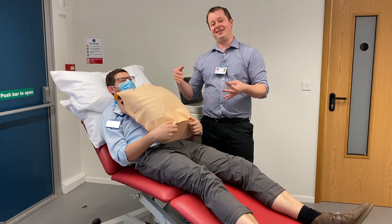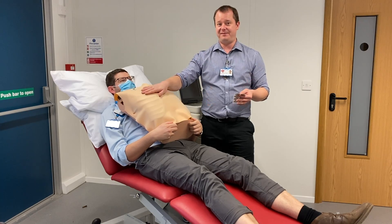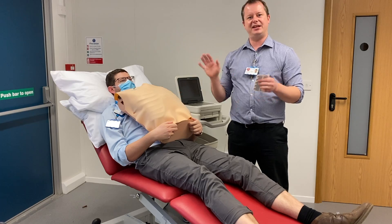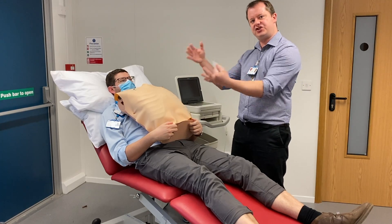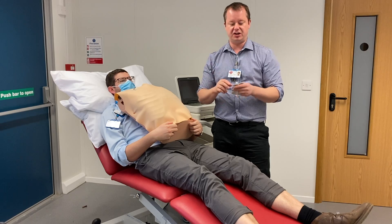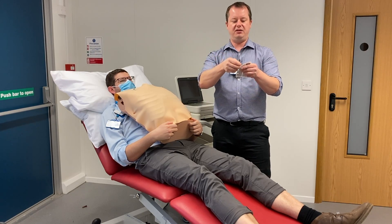We're now going to stick our stickers to James. As we can see, we have got our lovely fake chest on James and we can see lots and lots of ribs. We need to make sure we get into the correct position. You can stick these stickers on either limbs first and then chest second, or chest first and limbs second - it doesn't really matter. I'm just going to show you the limbs first.